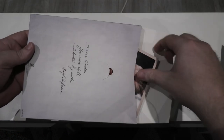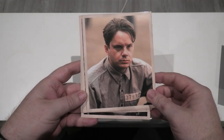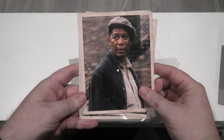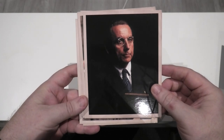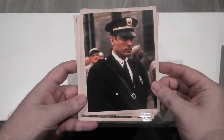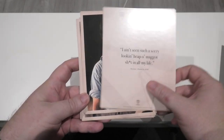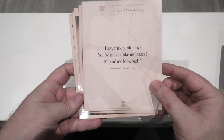Opening it up — the first thing you get is some character cards. The great thing about these character cards is when you turn them over you get a quote from that character. You've got Andy Dufresne, then Morgan Freeman — what a performance from him in this movie. Then of course you've got the warden, who is quite horrible in this movie, and Clancy Brown who is even worse. And you also have William Sadler and Tommy. That is all the character cards.